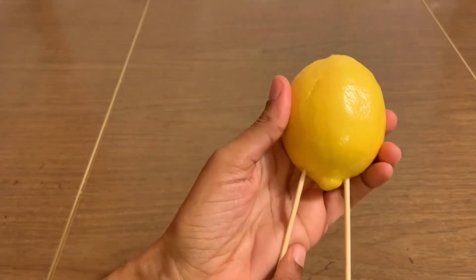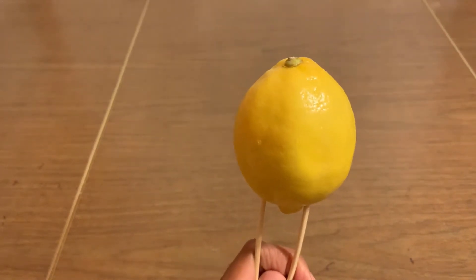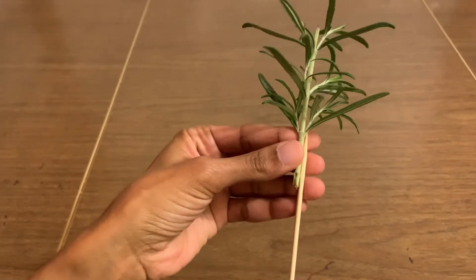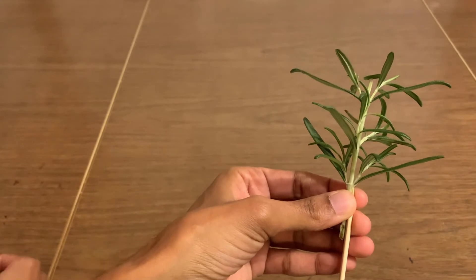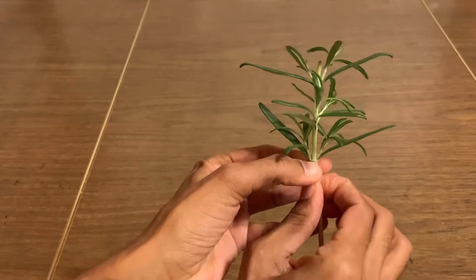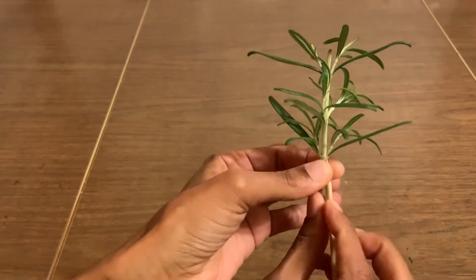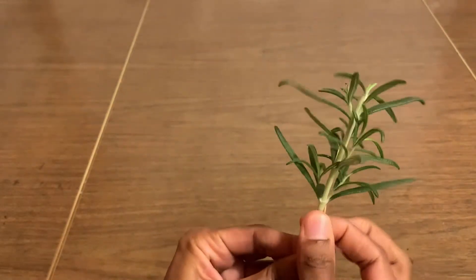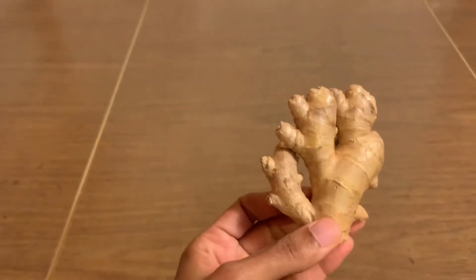Next I'm going to need a lemon. You guys can choose lemon or lime, whatever you have at home. I'm gonna put like two skewers at the bottom of it, and I'm gonna add some rosemary — that's for decoration. You guys can add some other leaves like mint, thyme, whatever you have at home, just to make some decoration and add some green to the bouquet. I'm gonna secure it with the tape.